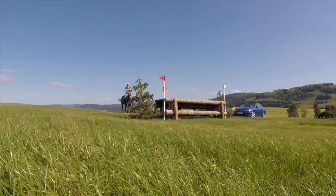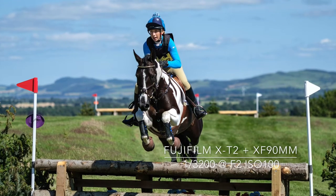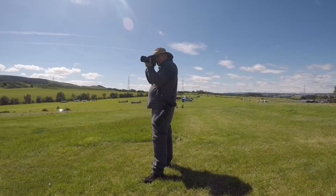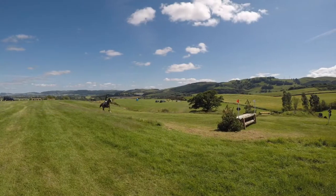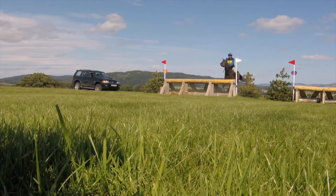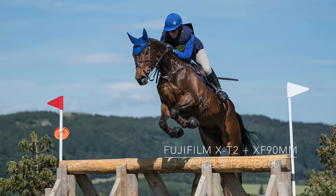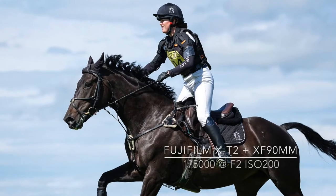Because I was able to get close to the fences, I brought out the 90mm F2 prime. The ultra-fast aperture gives a really shallow depth of field. Once again I decided to get down low to get a different angle at some of the cross-country fences.